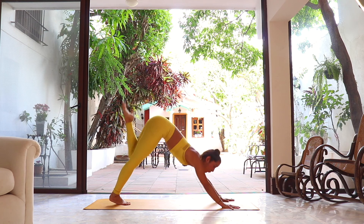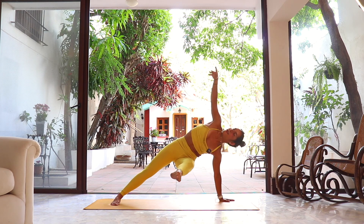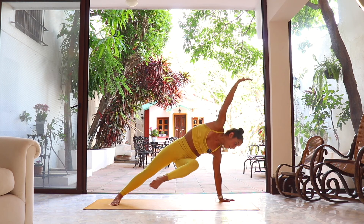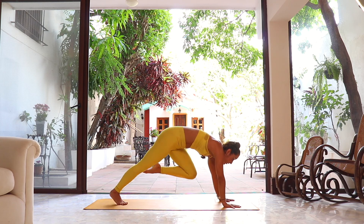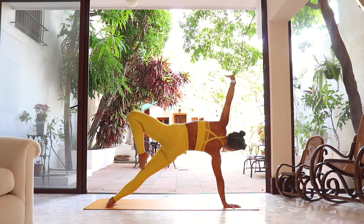Left knee towards the right elbow — right hand comes off, left leg extends. Using the core, reach to the ceiling as you inhale. Right hand down, knee to chest — transfer to right-side side plank, tree pose version, left arm reaches up. Hip higher. Hold it as you inhale.